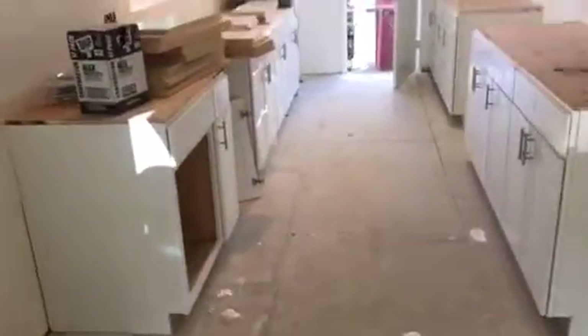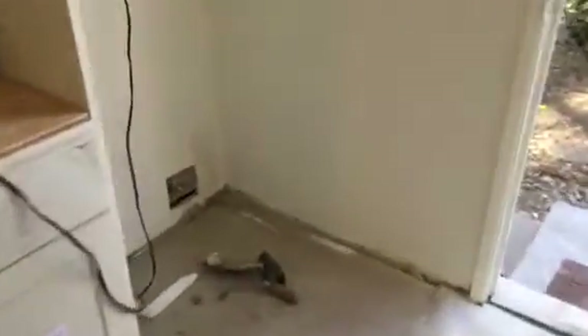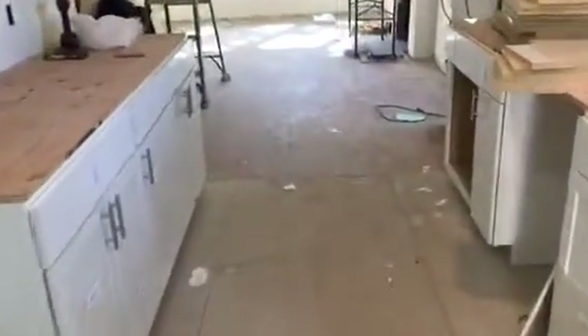Here we go, we're going to do another tile job in this nice kitchen. We already installed the hardy backers — the cement boards — just doing a little walk so we can see the section. This is what it looks like so far.